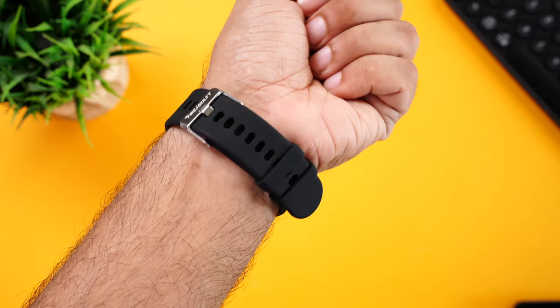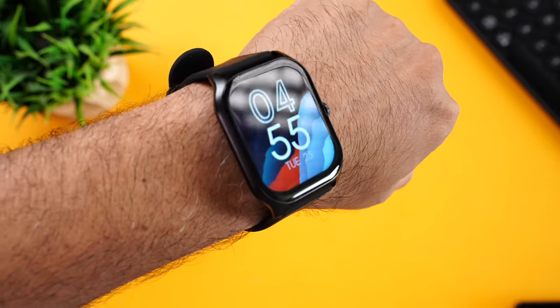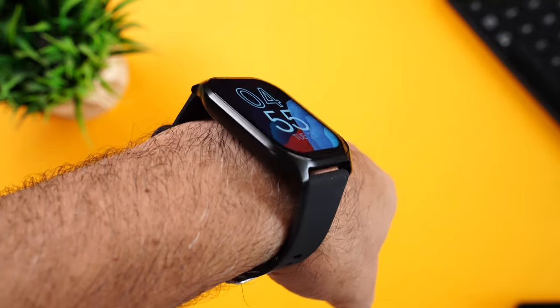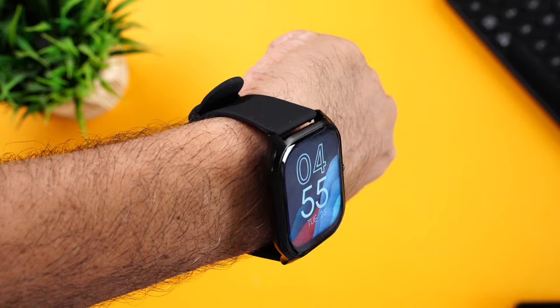Coming to call quality — the speakers get loud enough to be used indoors and in most cases outdoors as well, unless you're in a very noisy environment. The other person didn't complain of any echo or disturbance — he probably didn't even know I was using my smartwatch. So the mics on the watch do a pretty good job. Also, the watch is overall really light. Even on thin wrists, you'd think the dial would look too big, but it looks just perfect. The silicone straps provide a very comfortable and grippy fit.